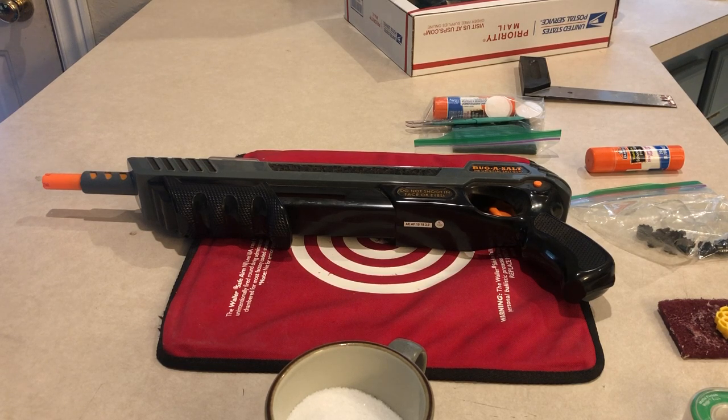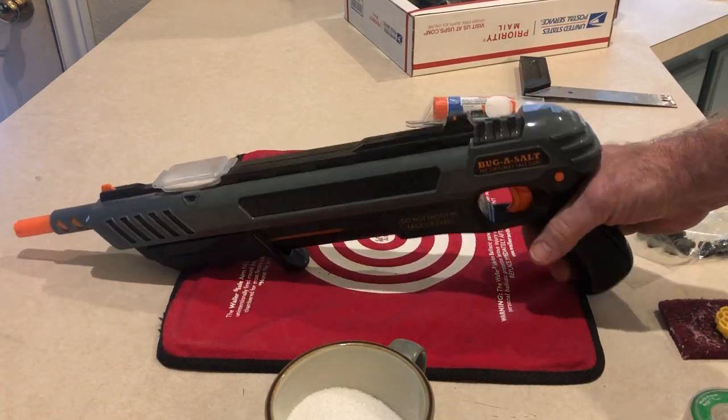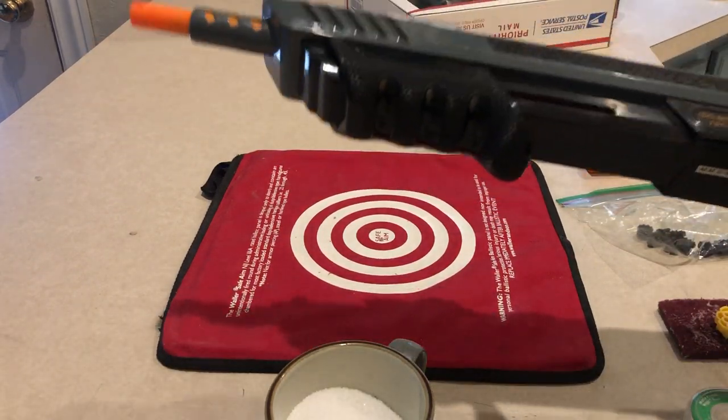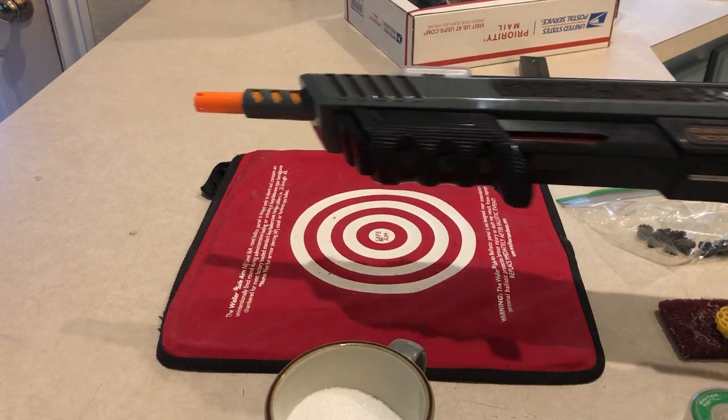Good morning. If you're watching this you probably already have a Bug Assault. This was my first Bug Assault right here — actually my second one, the second generation when they improved the little holder for the salt. There's nothing funner than using this thing to try to kill a fly. Two, three, four shots and a big fly will go down.